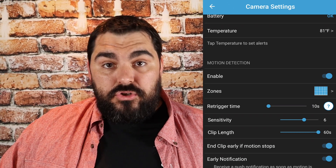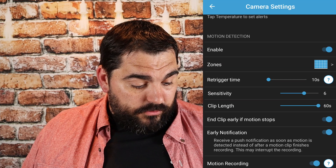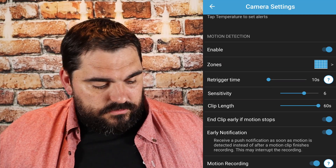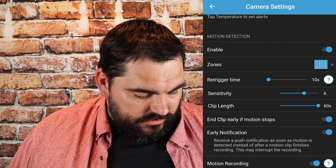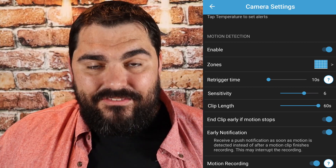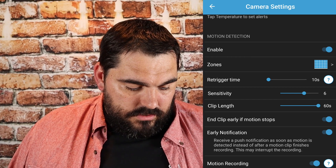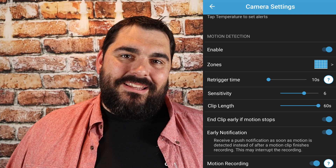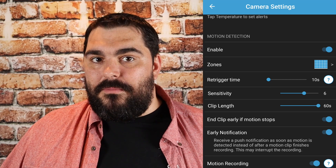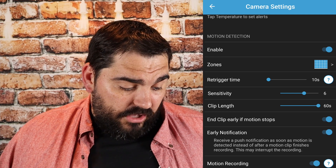End clip early if motion stops. Early notifications is pretty self-explanatory — you receive a push notification as soon as motion is detected instead of after a motion clip finishes recording. This may interrupt the recording. I haven't had that issue yet, but I do have this on because if something's going on, I want to know about it right then and there — like if someone's trying to break in. I can maybe deter them by talking through the camera, which you can do, and I'll show you that in a minute.